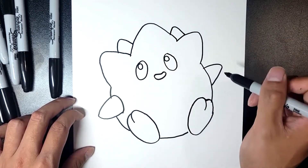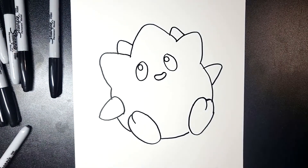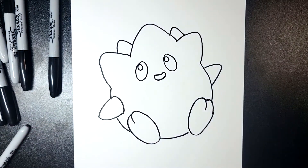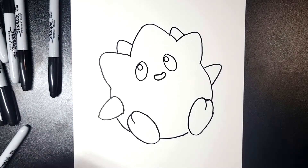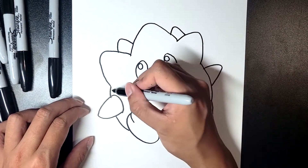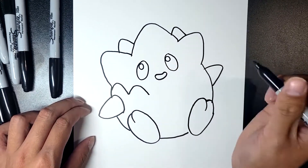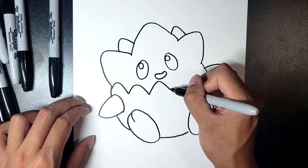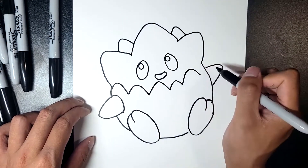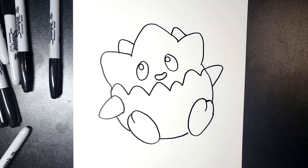It's almost like an egg, and since Togepi is hatching from a shell, we can complete the shell with a crack shape — but we don't want it to be too sharp since this is a cute version. So we're going to do very curved shaped cracks: one, two, three, maybe a small crack here, a big one again, then finish it off. That's the crack of Togepi's shell.